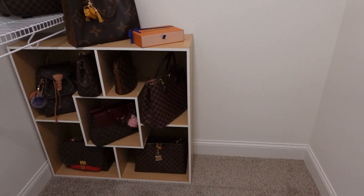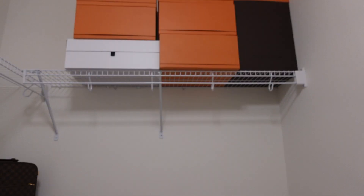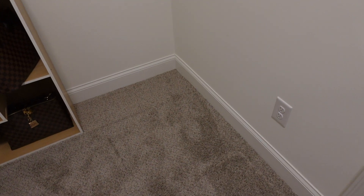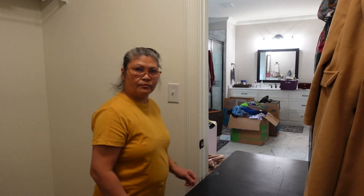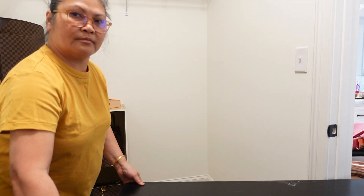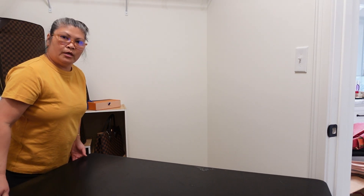Okay guys, a little bit of a change of plan. I moved that there, I already put all the boxes there, because I wanted this table to put here for my vanity. Hopefully it will fit.